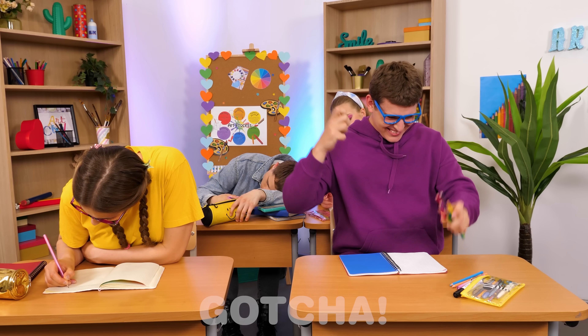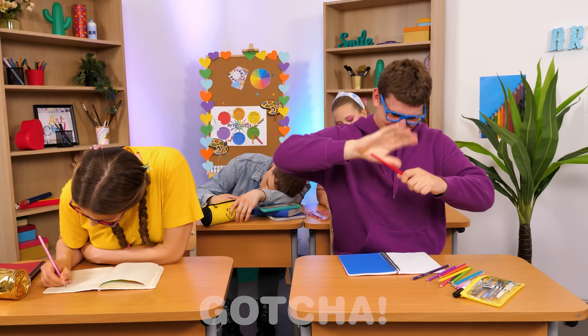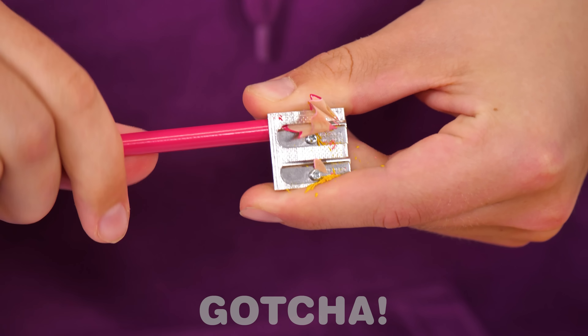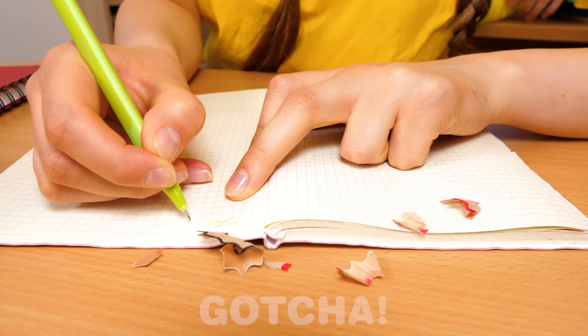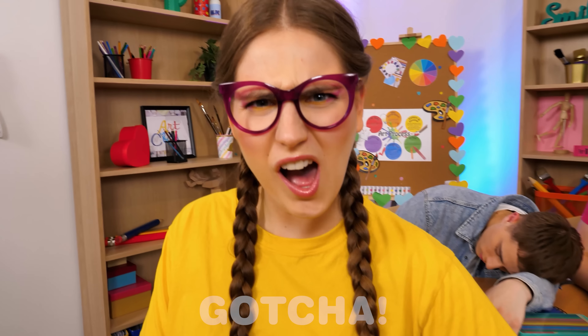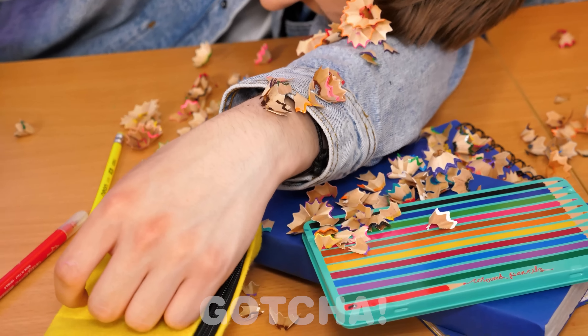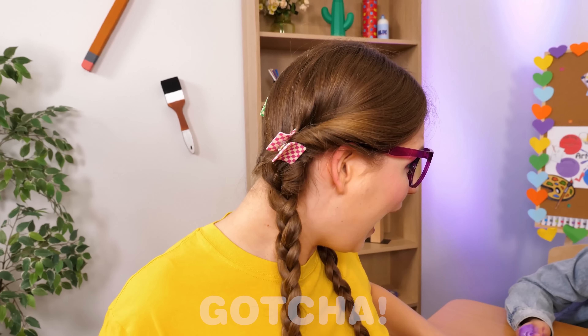Oh yes, we're going to draw — my favorite lesson. Remember to always keep your pencils as sharp as possible. What is he doing? I think Joseph is losing his mind. Why are you making such a crazy mess? Oh my, this is not cool, Joseph. OMG, he can't stop sharpening his pencils.